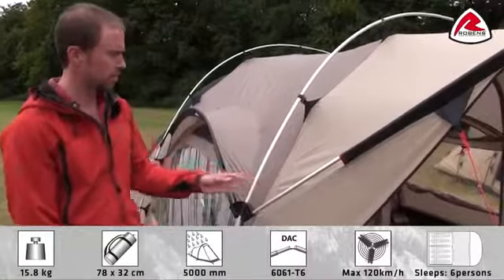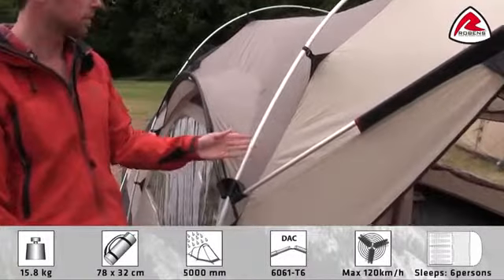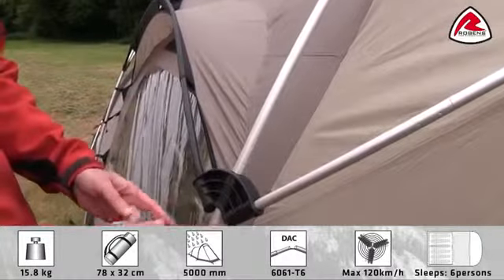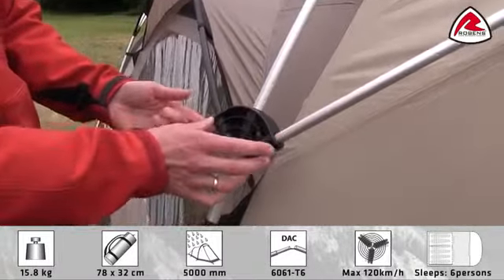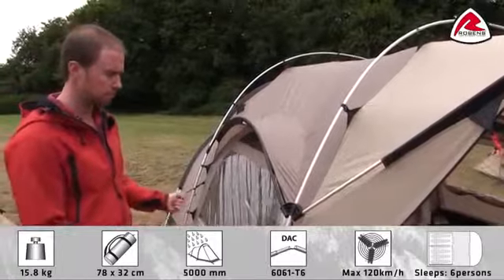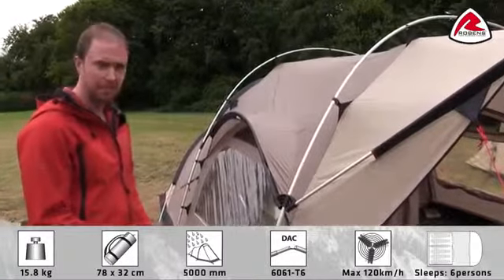The poles used are high quality DAC anodized alloy poles. The poles are connected with a DAC pole hub. This makes it freestanding. One of the good things about having a freestanding tent is that you can pitch the tent and move it around to the right position, and then peg it.